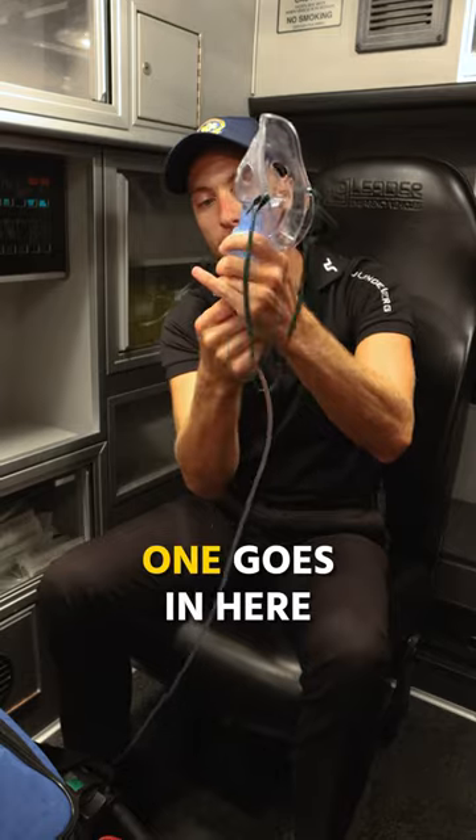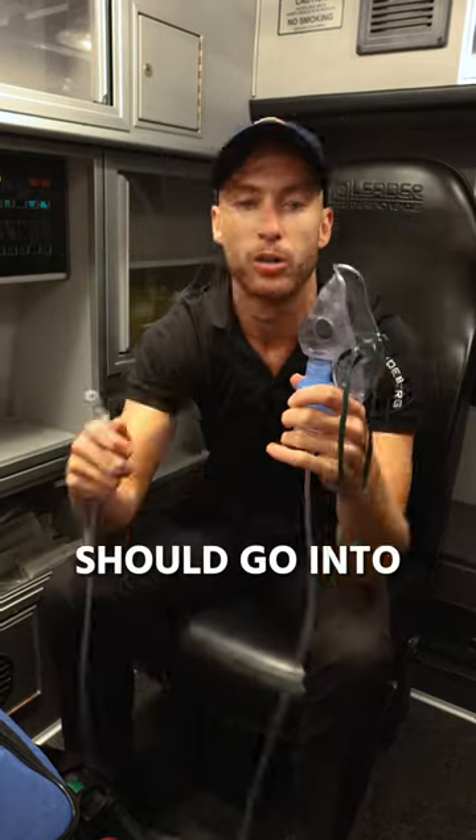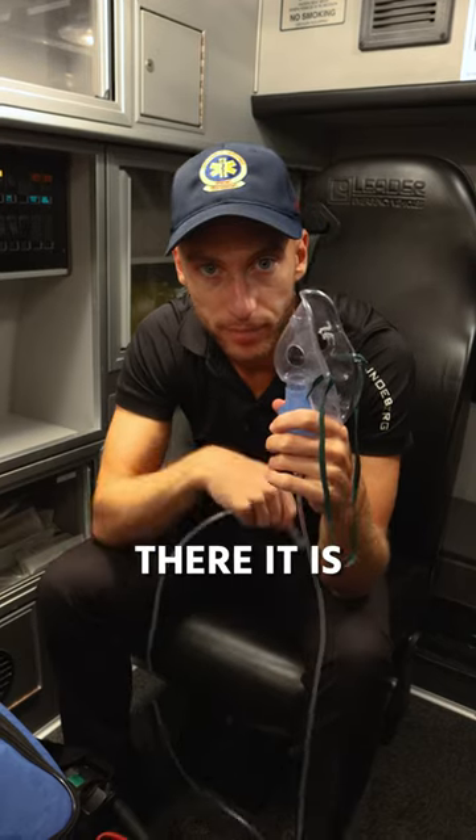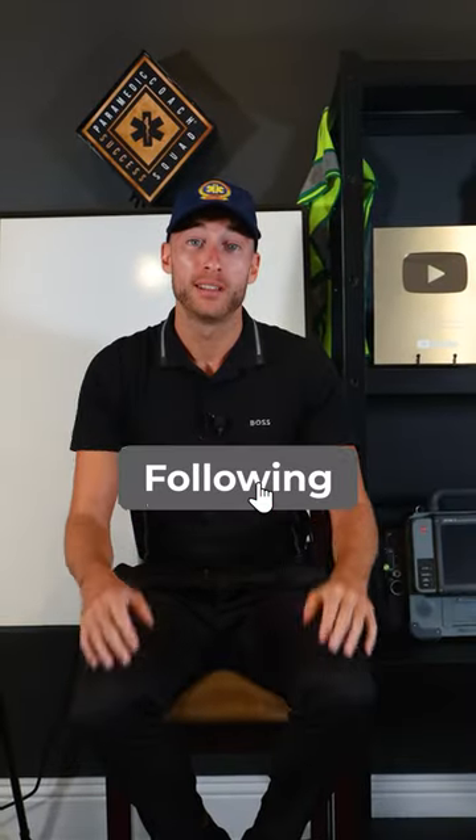Then part one goes in here, and part two is going to go into the oxygen tree — six to eight liters. There it is. Follow for more NREMT tips.